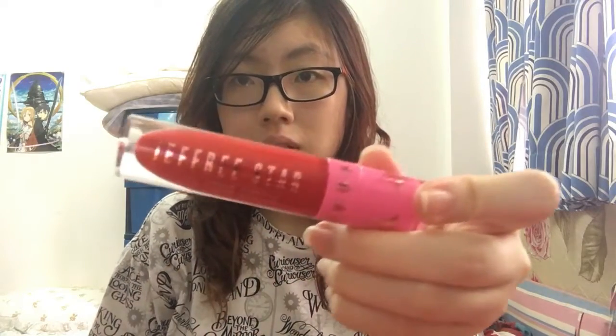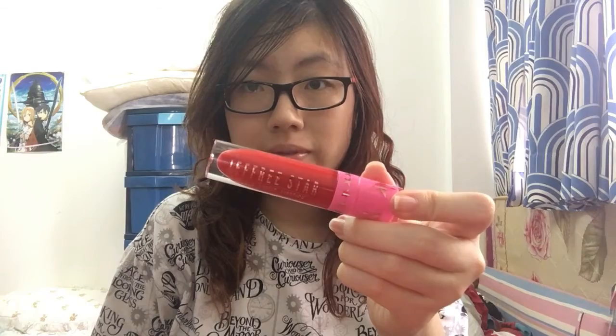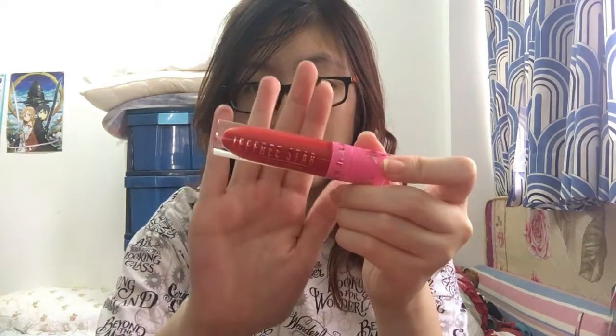Now we're going to move on to the second color, Red Rum. Red Rum is exactly like Androgyny — it comes in the same packaging and looks absolutely beautiful. I really like the design of it. Now we will swatch it at the back of my hand so you can see the two colors next to each other. Just like Androgyny, the color of the liquid lipstick is really thick, really pigmented, and it dries really matte.